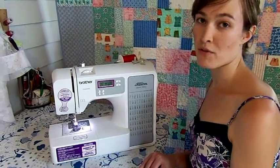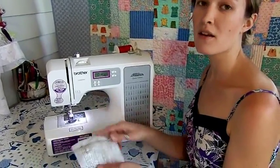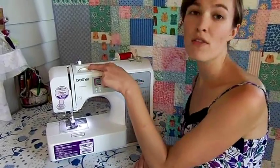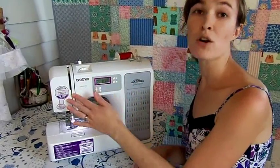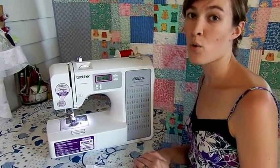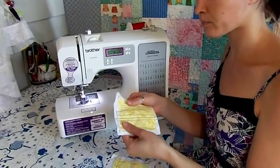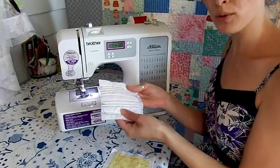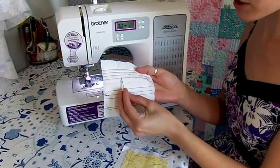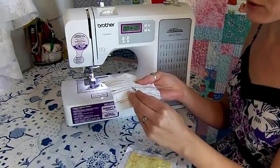Now it's time to check the tension. The stitches on your project should be perfectly formed on both sides. If this is not the case you'll need to adjust your tension. Your sewing machine will have a knob with numbers that indicates the tension of your upper thread. Adjusting this knob is the easiest way to change the quality of your stitches. If your top thread is too loose or the tension is too low, it will show through on the back of your project — here you can actually see a few eyelets showing that it's extremely loose.